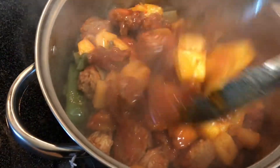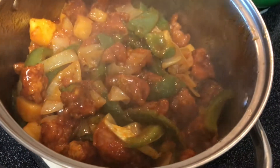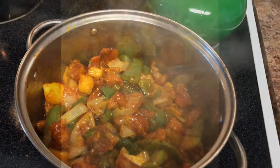Sweet and sour pork and some white rice — yum!